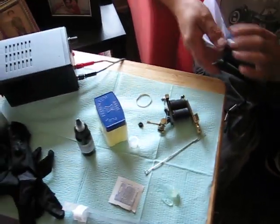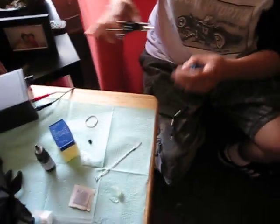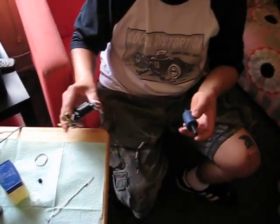Setup usually varies from person to person, but what I like to do is I lay my stuff out first and then I insert the needle and tube accordingly.